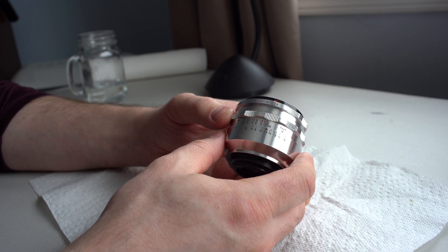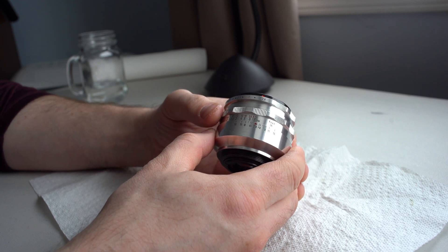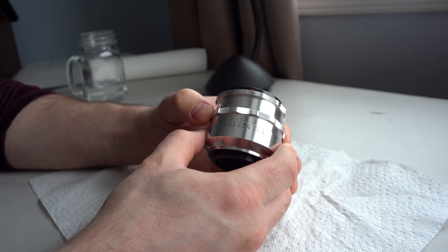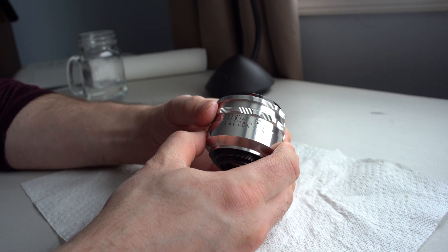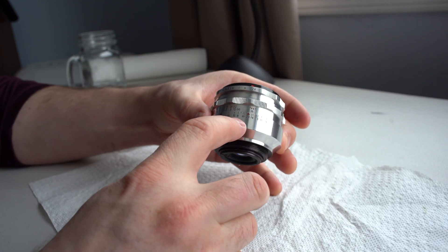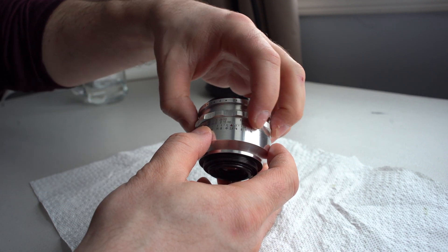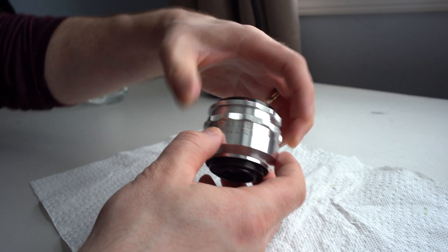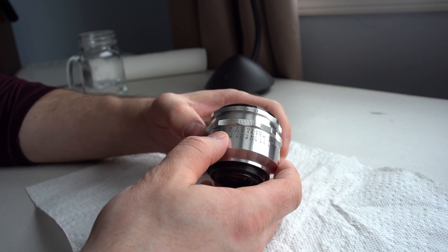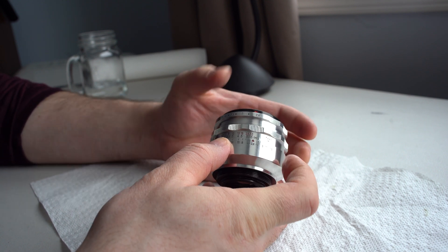If it goes way past infinity, then when you first screw it on, you figure out how much. So if infinity ends up being over here, that little distance between your infinity marker and your red arrow is how much you need to start over in that direction when you screw it on. It usually takes maybe a couple of tries to get it exactly where you want it. If you measure really well how far off infinity it actually is the first time, it goes a lot faster.